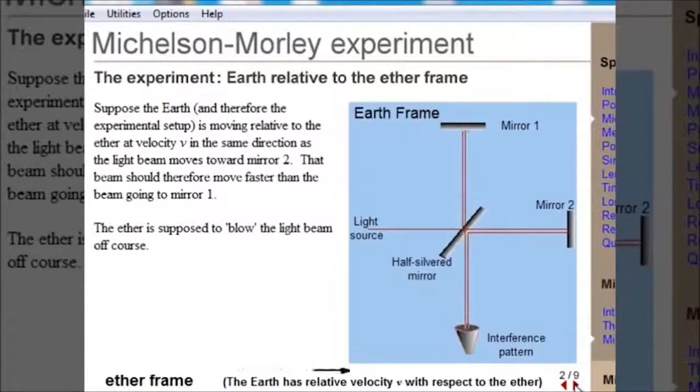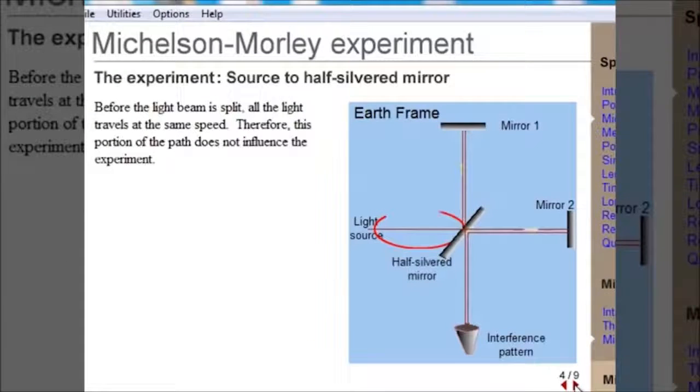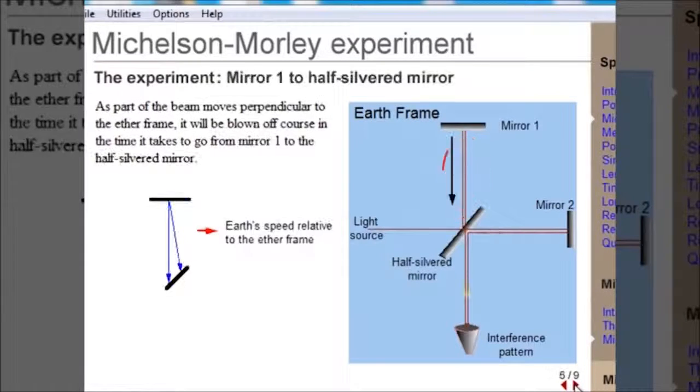Let's assume the ether frame moves relative to the Earth from left to right. Michelson-Morley used a half-silvered mirror to split a beam of light so that it travels in two different directions along two paths of equal length. Moving in a perpendicular direction to the ether frame, this beam would be blown off course and would have to travel a little further.